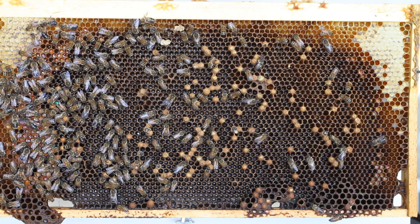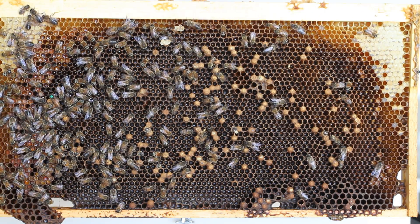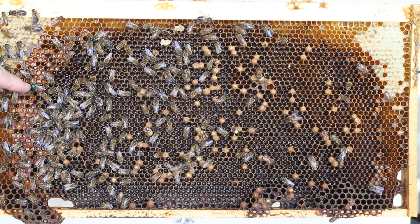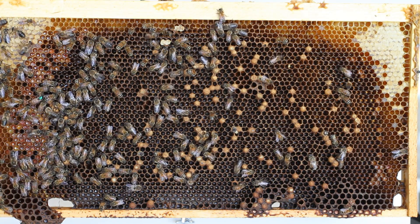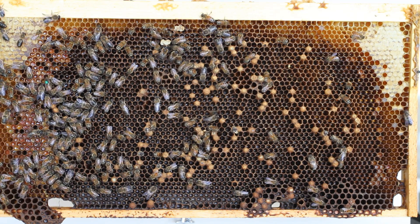Welcome back to Honey Bee Honey. Today I'm talking about a drone layer versus a working layer. Here you're going to see me point to a queen — that is a drone laying queen. This queen in particular actually never mated. When you're talking about a situation in which you have a drone layer, you either have A, a queen that never mated, or B,